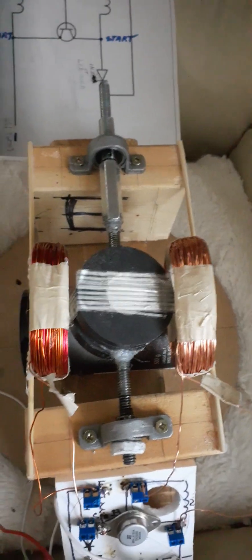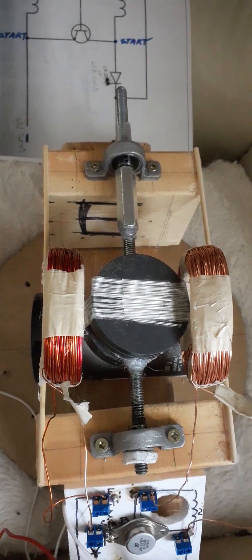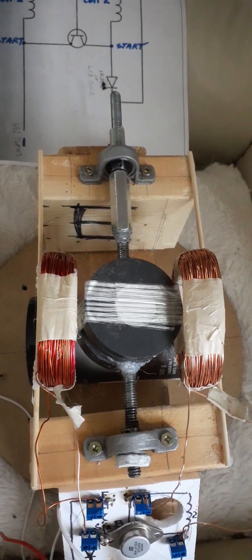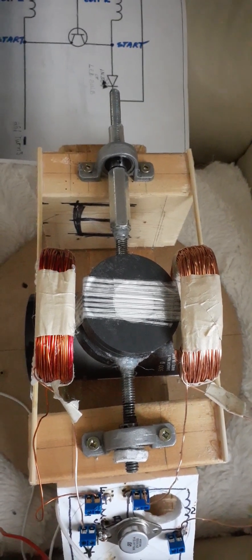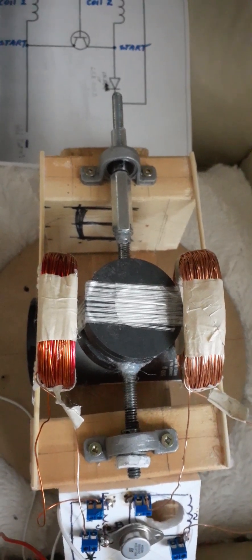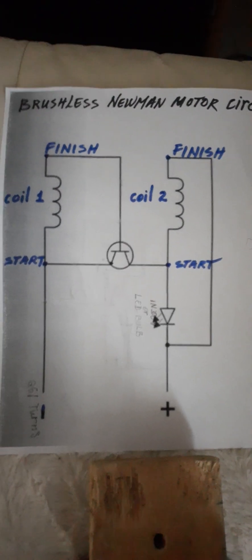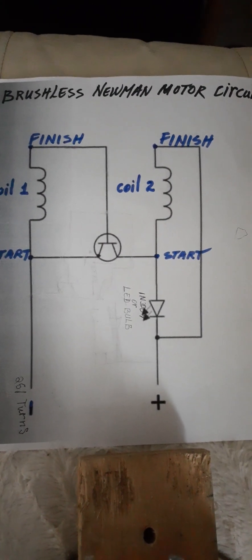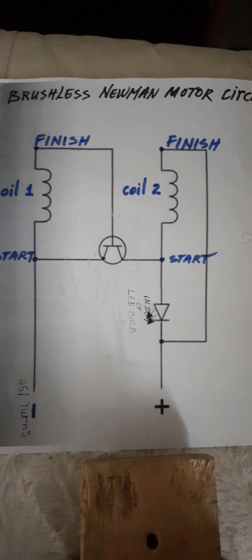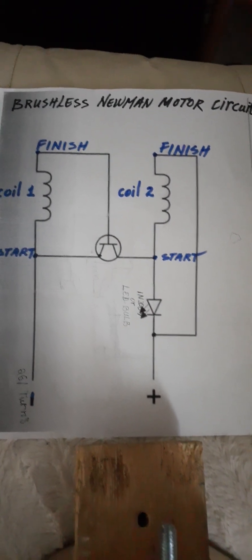Hello guys, I want to introduce to you my brushless Neumann motor. Thanks to Robert Murray Smith who shared this schematic with us — the brushless Neumann motor circuit. I used the circuit and it is working.